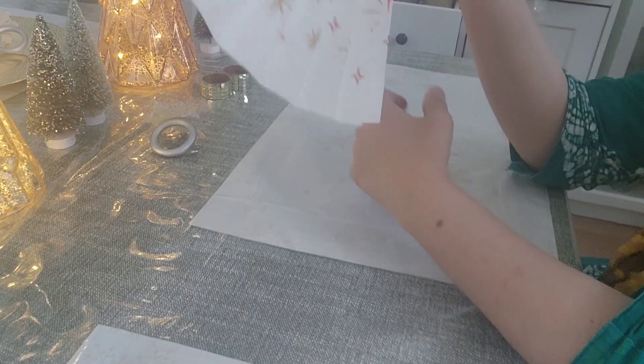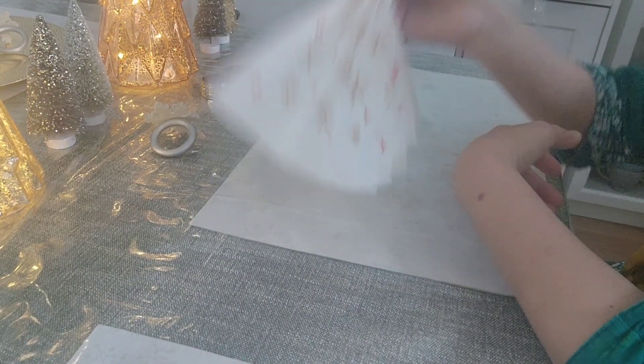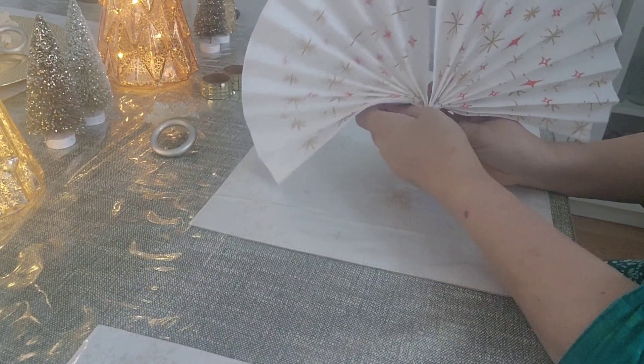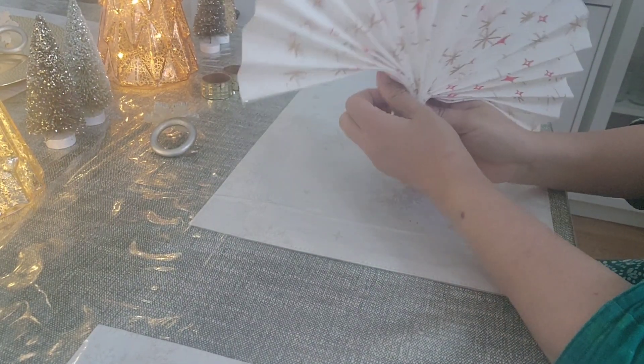After folding it like this, you need to take the center and make a fan shape or peacock feather shape.